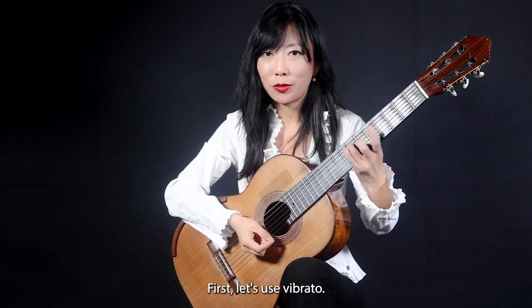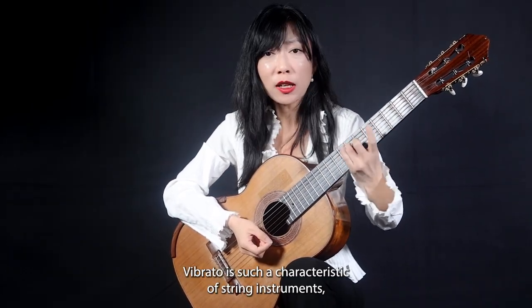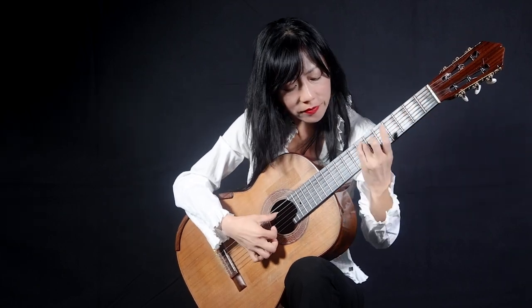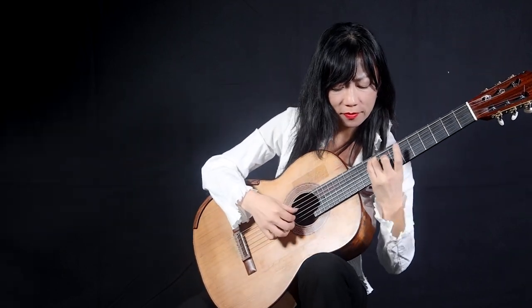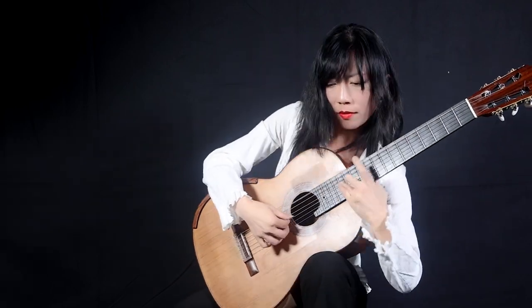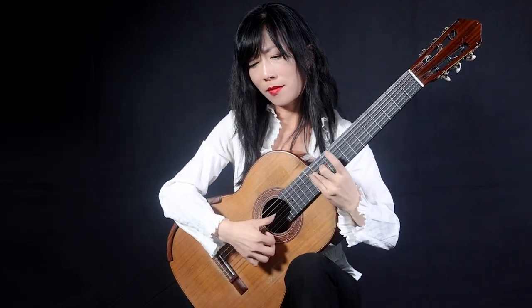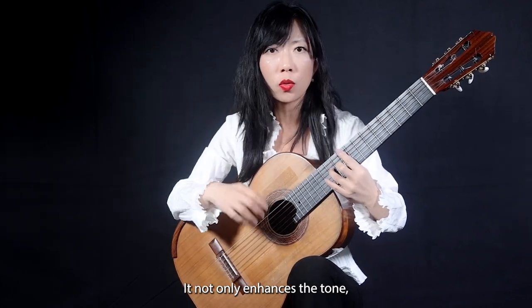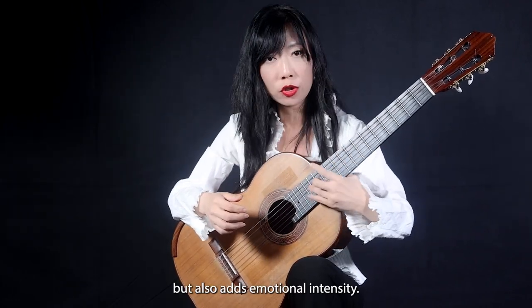First, let's use the vibrato. Vibrato is such a characteristic of a string instrument, so let's fully use it. It not only enhances the tone, but also adds emotional intensity.